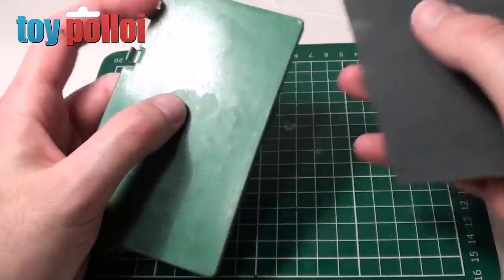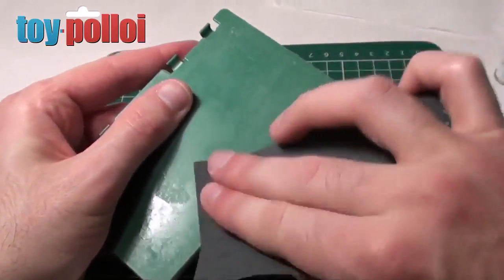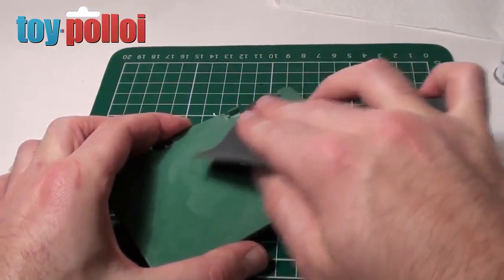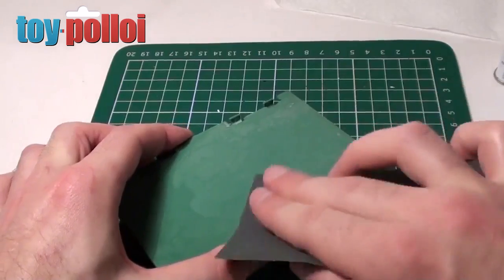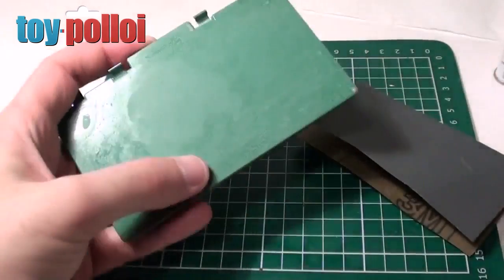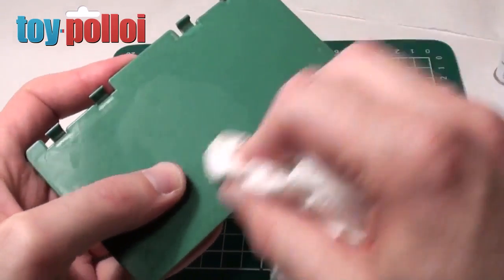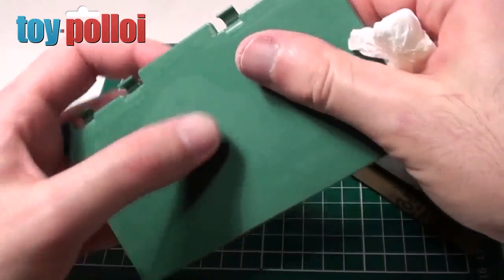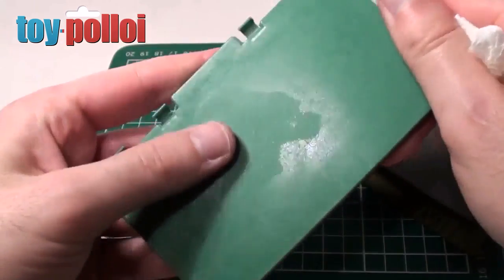Here I have a bit of very fine emery paper and I'm just going to rub that over the really rough areas just to take some of the large bits off. Just gently rub that over and then wipe down. That's feeling much better now so by the time we stick the sticker back on that should work quite nicely.